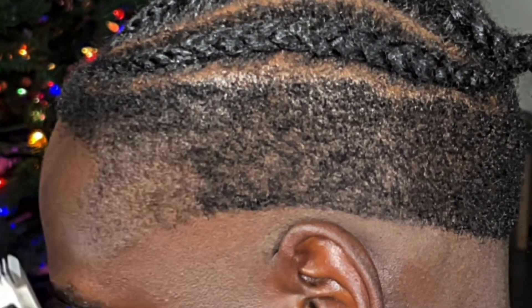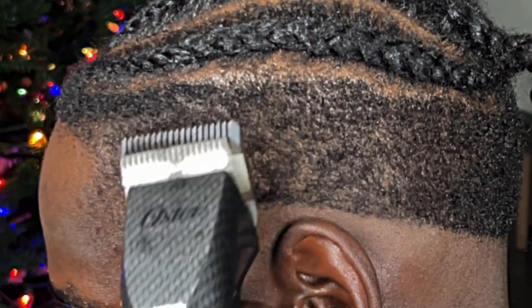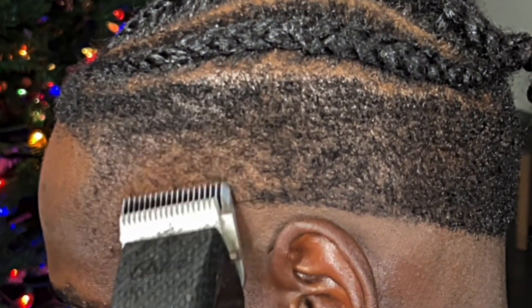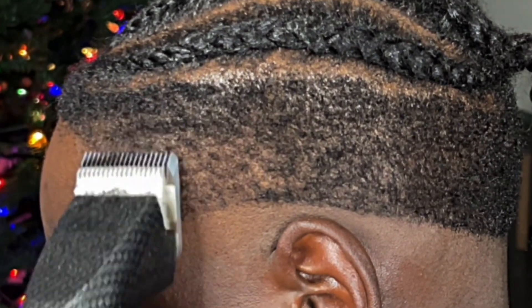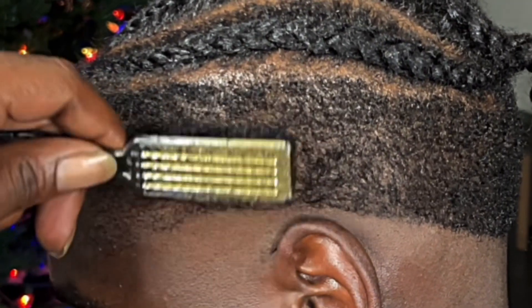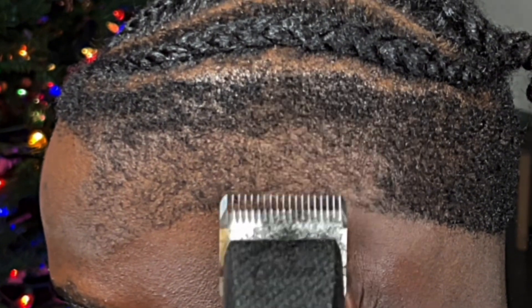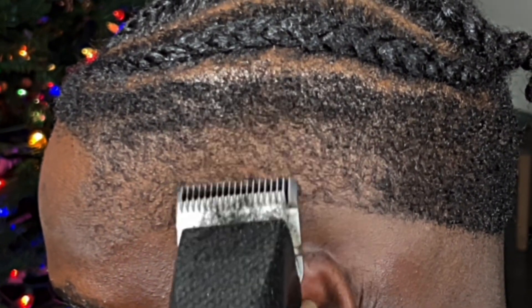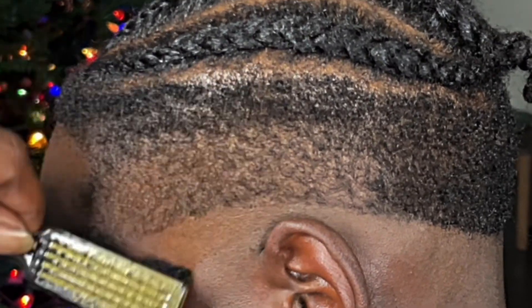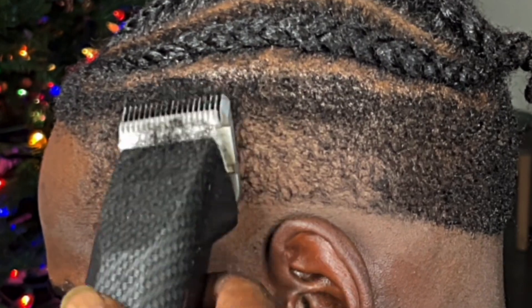Then I come in with my one and a half detachable blade. I want to tell you guys something — I don't go all the way up to the parietal ridge because you're going to see what I do at the end of the haircut process with that area. But I go at least about two and a half inches underneath the parietal ridge because I want to save that spot for my fading process. If you're new to the channel, hit that subscribe button and turn on post notifications.